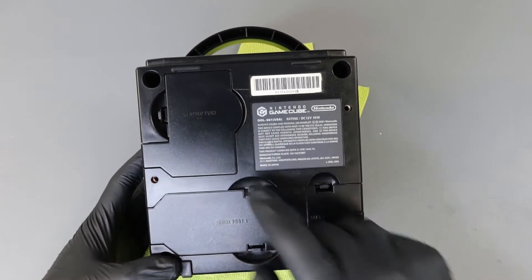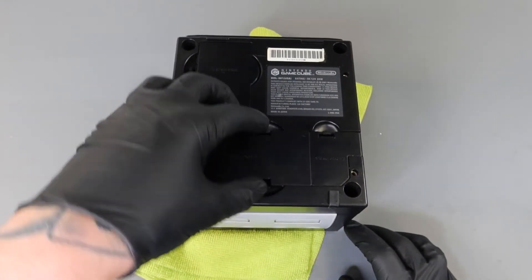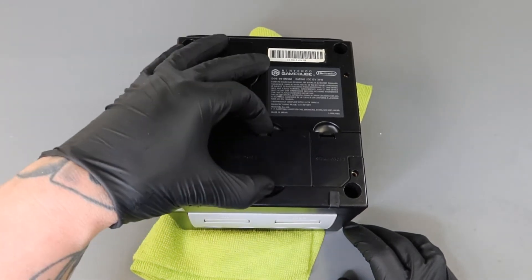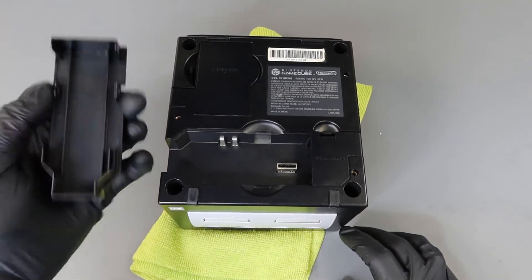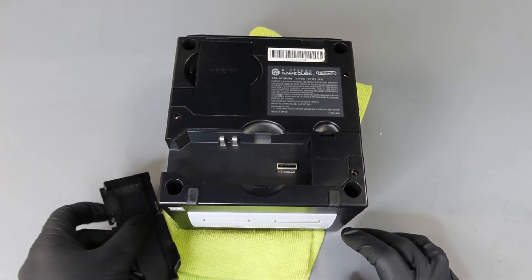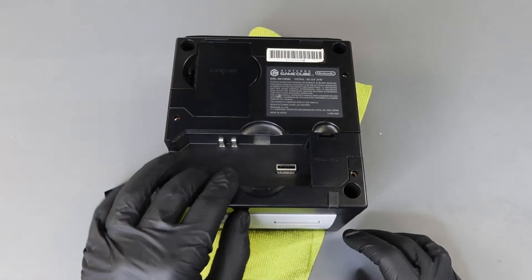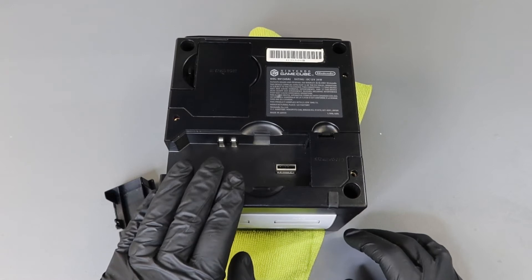We have Port 1, Port 2, and our high-speed port up at the top. Starting with Port 1 — there's a pinch tab on the top and bottom, just pinch them together and pick it right off. This was actually used for internet connection back then. You have to remember, the way we connected to the internet nearly 20 years ago is very different from how we connect today.